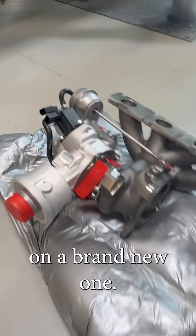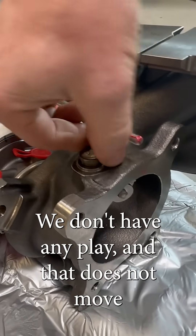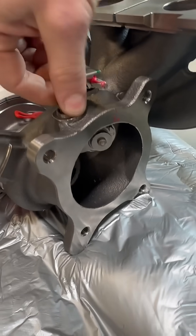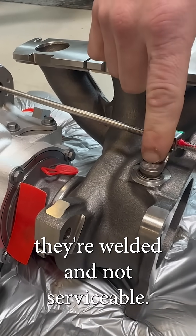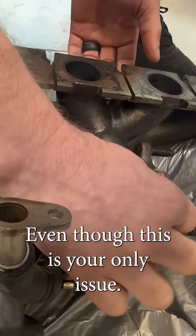On a brand new one, we don't have any play — it does not move at all. They're welded and not serviceable, so you have to buy a whole turbo even though this is your only issue.